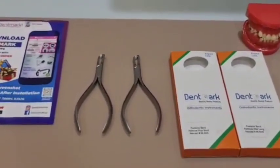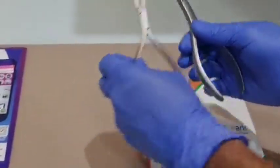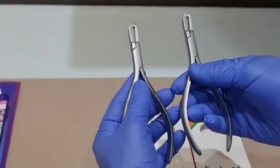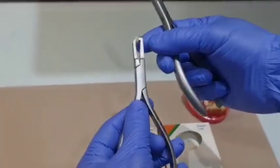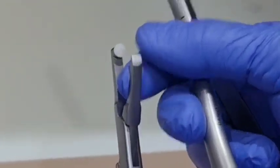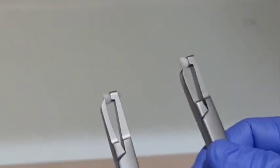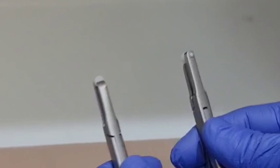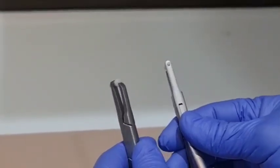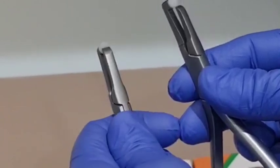As you can see, these are the posterior band removers. On one side it is provided with a plastic padded tip, and on the other side it is provided with a short metal beak. The plastic padded tip is for placing on the occlusal surface, and the short metal beak is to catch the gingival edge of the band.